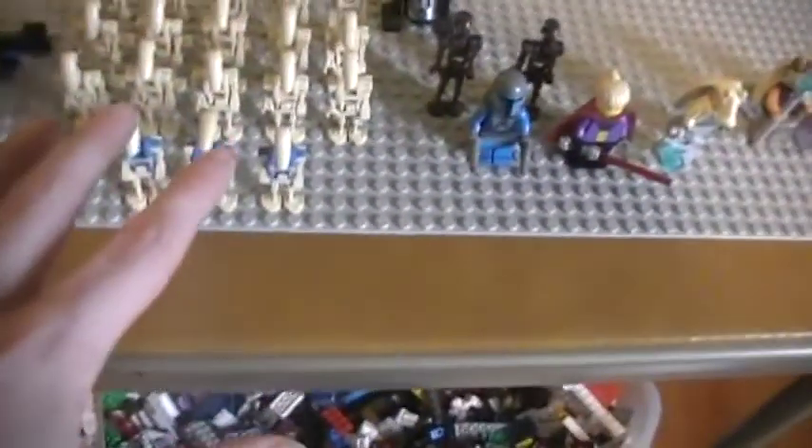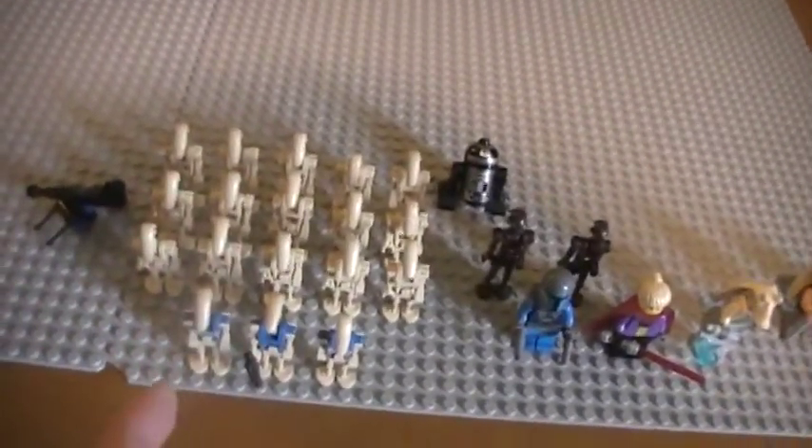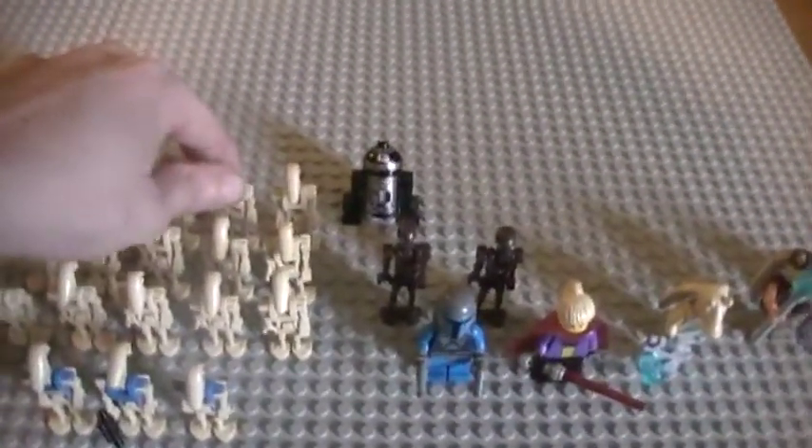Anyway, three of my pilots, a bunch of battle droids. This is not all of my army — this is like maybe half of it.